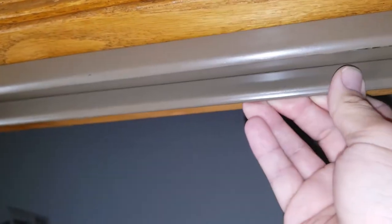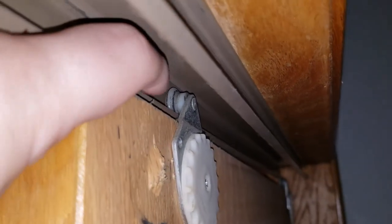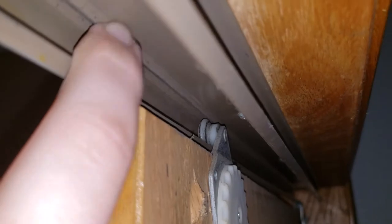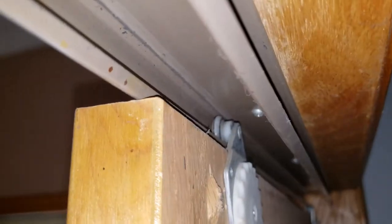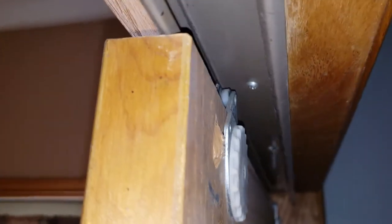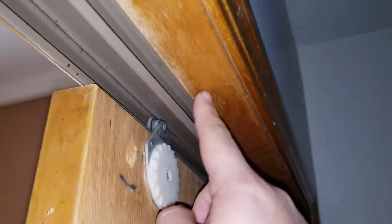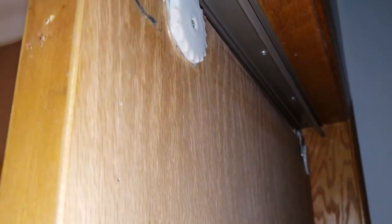Hopefully the extra guides will hold it in place and not allow it to flex these metal rails and pop out, because these metal rails aren't super tough. All it is is the wheel going up into the rail — there's nothing on this side that really holds it, just a tiny bump to help guide it. I was also thinking about putting a piece of wood up here, which would need a matching piece on the outside panel as well.